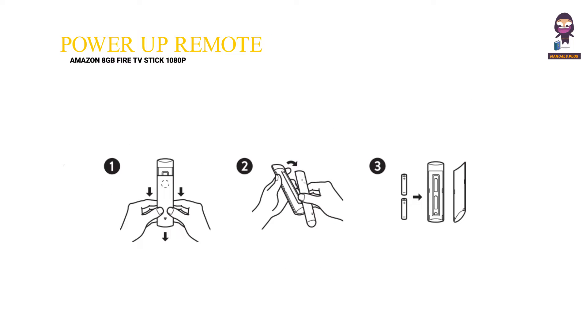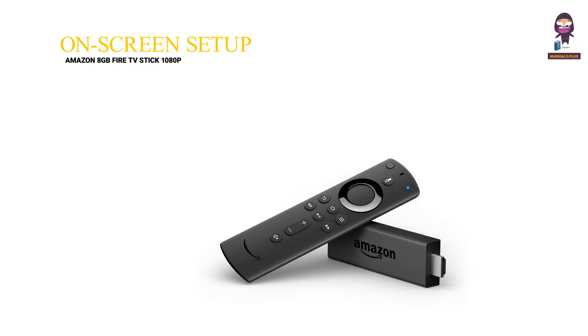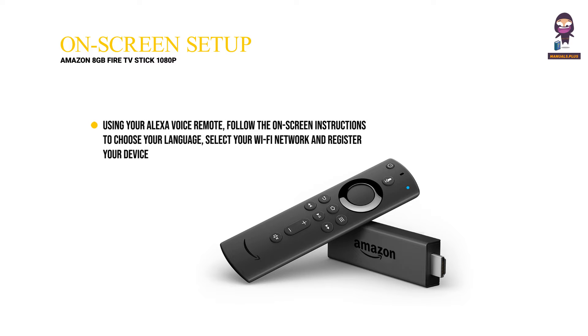Power up your Alexa Voice Remote. Open the back of the remote and insert the included batteries. After pairing your Alexa Voice Remote, follow the on-screen instructions to control the power and volume of your TV. Using your Alexa Voice Remote, follow the on-screen instructions to choose your language, select your Wi-Fi network and register your device.